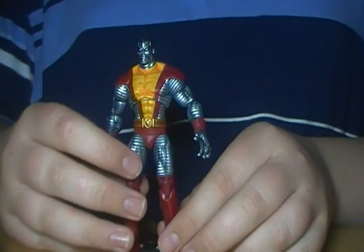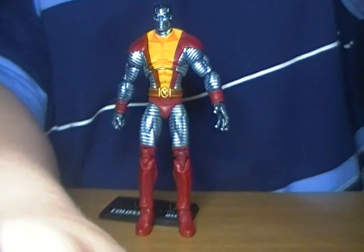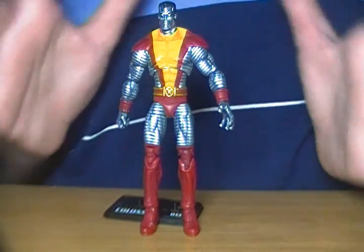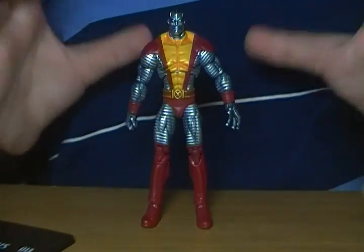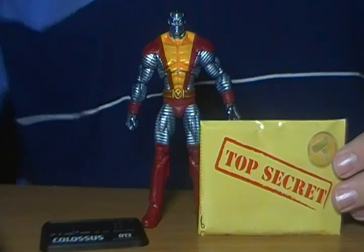With that said, I highly recommend Colossus here. He is an amazing looking figure. His articulation is pretty good. I highly recommend this figure — he has great articulation, great detail. They even define his muscles, which is really cool. It's a great figure to own, especially if you like Marvel or the X-Men in general. I highly recommend this figure. Hope you enjoyed this review. Don't forget to rate, comment, and subscribe. See ya!